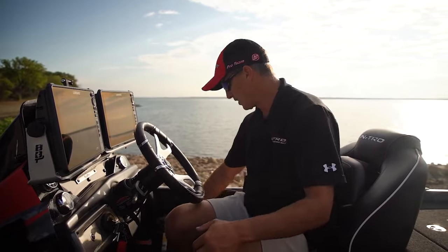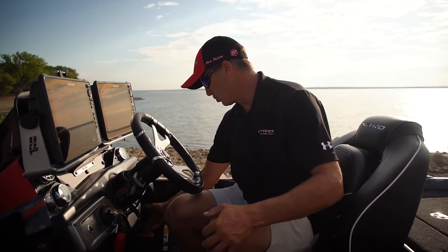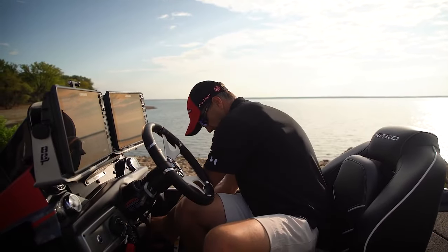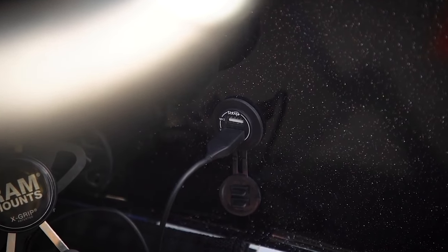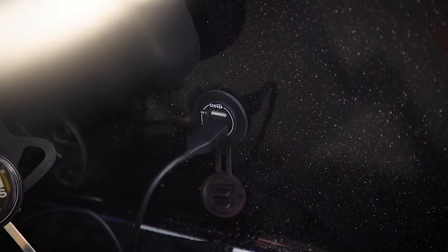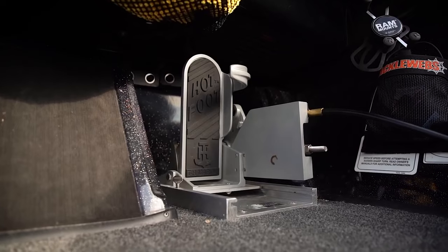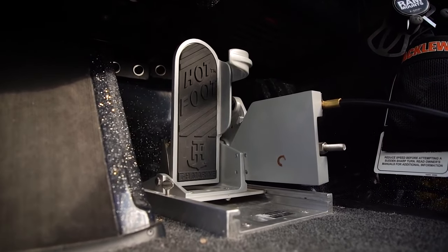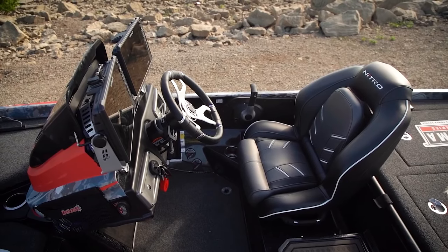There's a cell phone holder on a RAM mount — a standard feature. I just take my cell phone, mount it right there, it holds it out of the way. Next to it are two USB charging ports — I've got one going into GoPro batteries right now. I've got a TH Marine hot foot down here — it's adjustable, I can pull the pin and move it front or back however I need it.